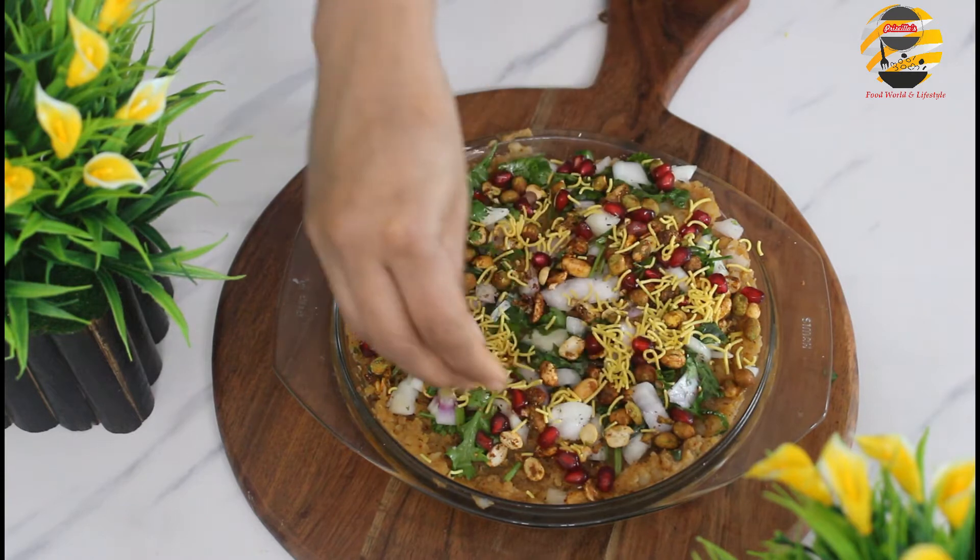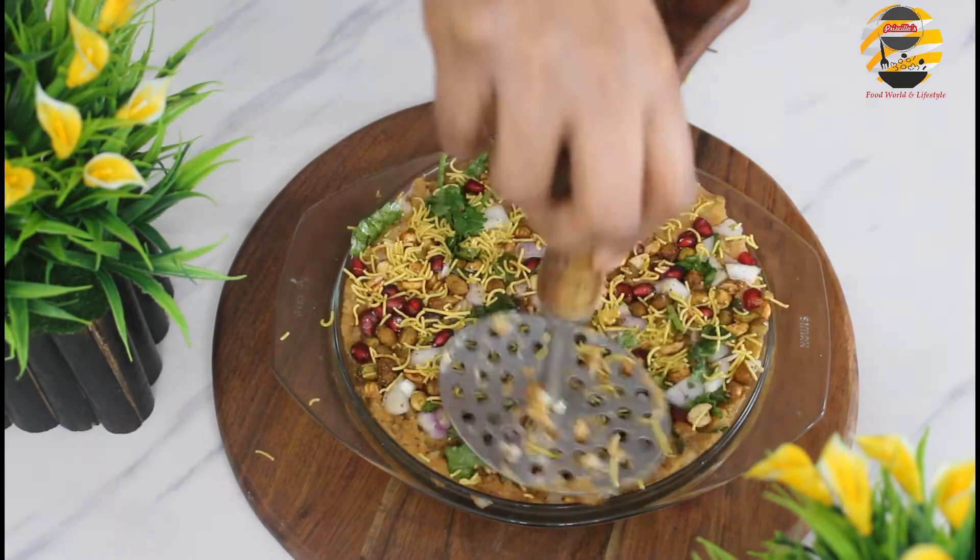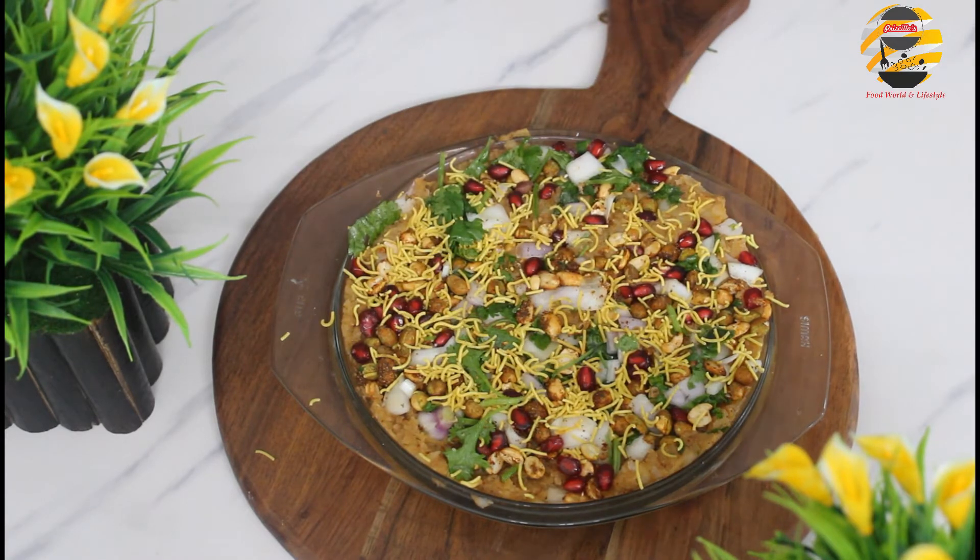Finally add sev, press gently with the help of a smasher or spoon and keep it aside.